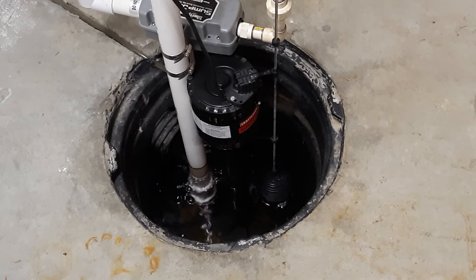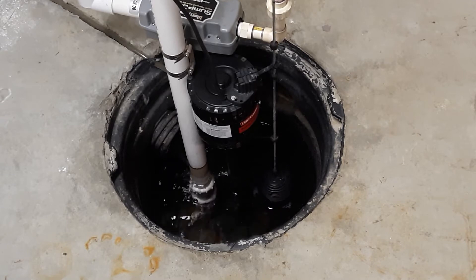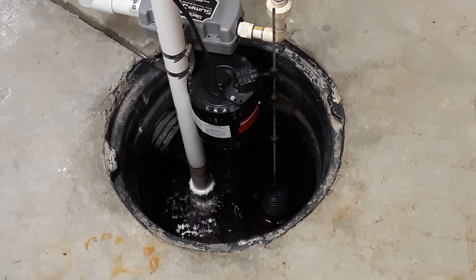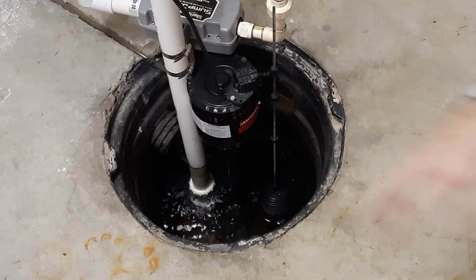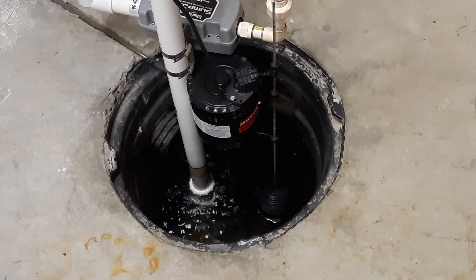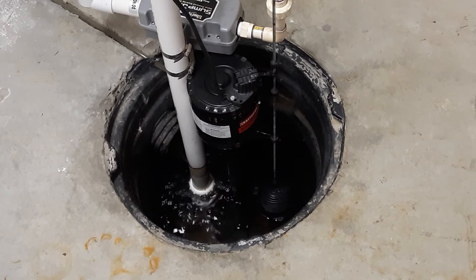I wanted to give an update and some tips on things to look out for. Periodically come down and make sure you actually trigger it and confirm it's running okay — you don't want to get caught with a big storm and have the pump not working properly. Now you can see this is going off every couple of minutes, which is a lot. I have a pedestal pump installed next to it as my main primary pump, and the SumpJet is the backup system. Check out the other videos for the install details.